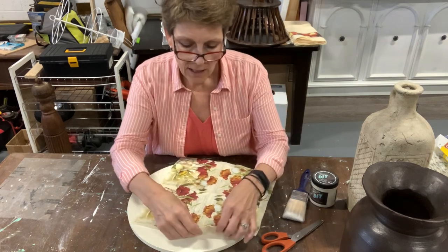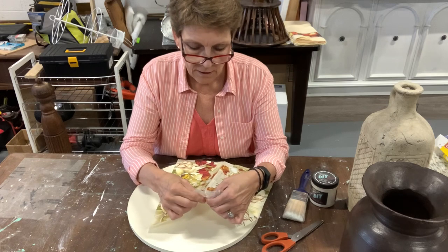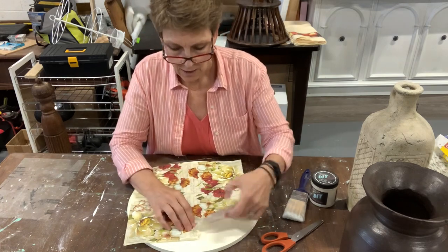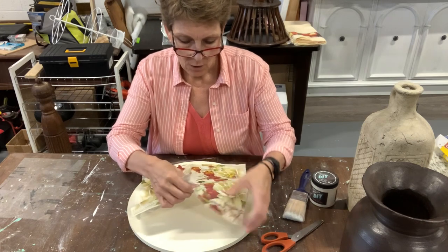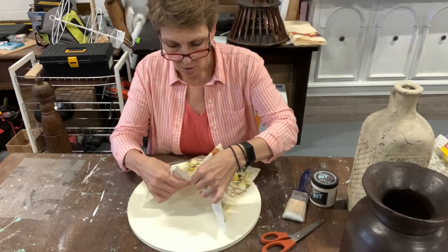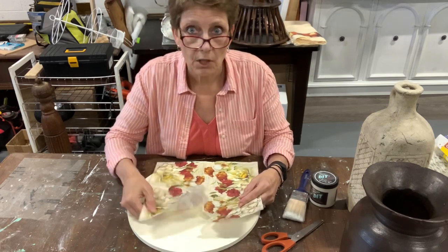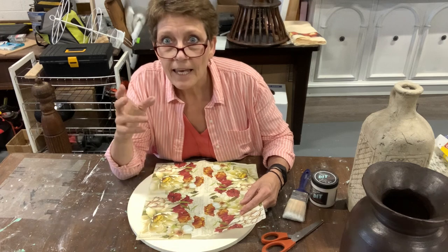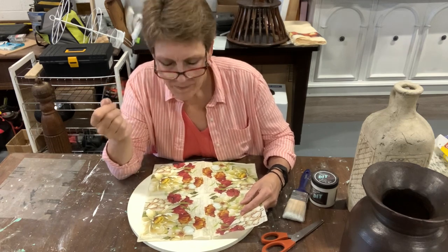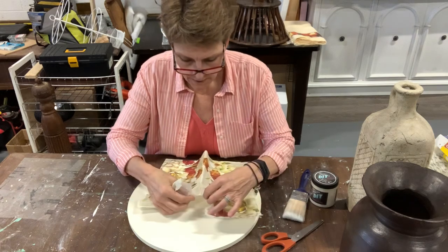Depending on what napkin you choose and what patterning you have, you may want to cut around the outside of the pattern. In my case, I am going to tear it because I am not going to cut around every one of these little flowers — I just want nice rough edges rather than a straight edge. You could take a cotton swab, dip it in water, run it along the edge, and then tear the wet edge, but then you have to wait for it to dry before you decoupage.